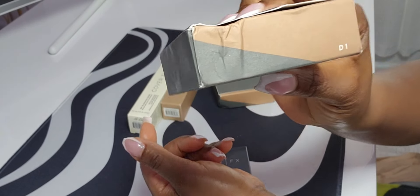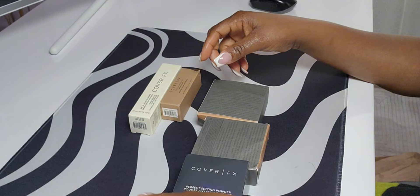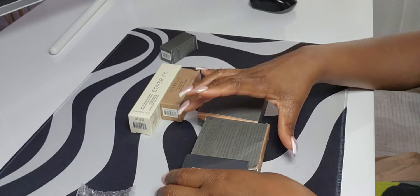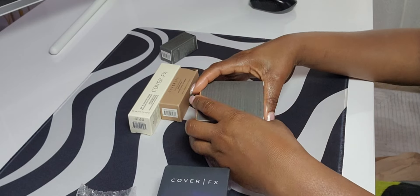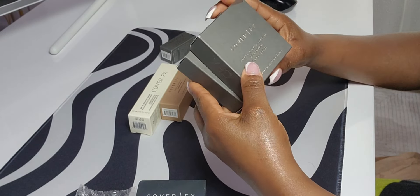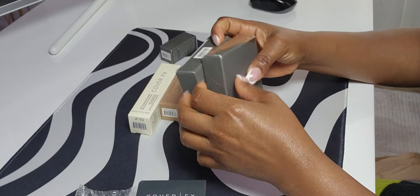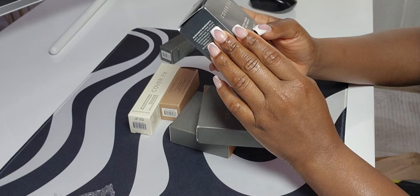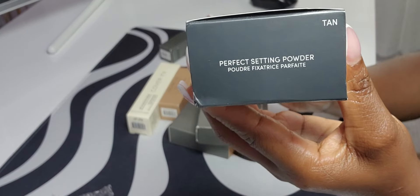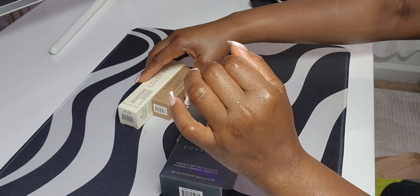I watched some YouTube videos to figure out what my shade would be. I was very indecisive because these two shades are kind of close to my shade. If it's darker, my mom can use one of them. And this is the setting powder, in shade 10.